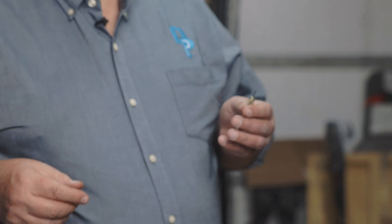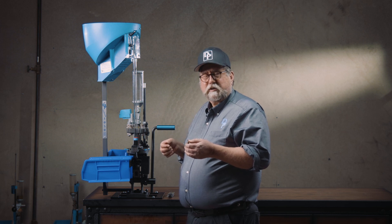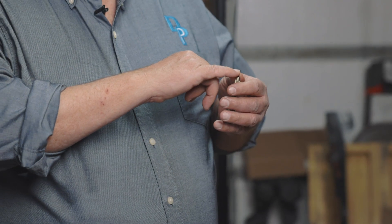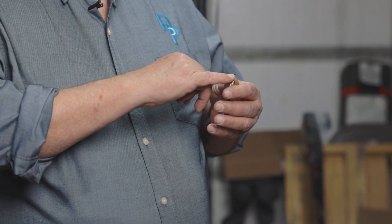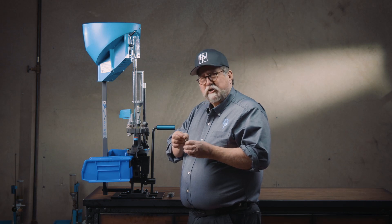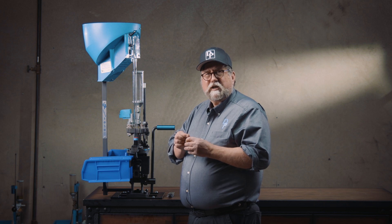There are two schools of thought. If the problem suddenly occurs after you've been depriming successfully for a long time, check the tip of the depriming pin for burrs or sharp edges. Use medium to fine grit sandpaper — just pinch it and smooth off any sharp square edges on the tip of the pin.